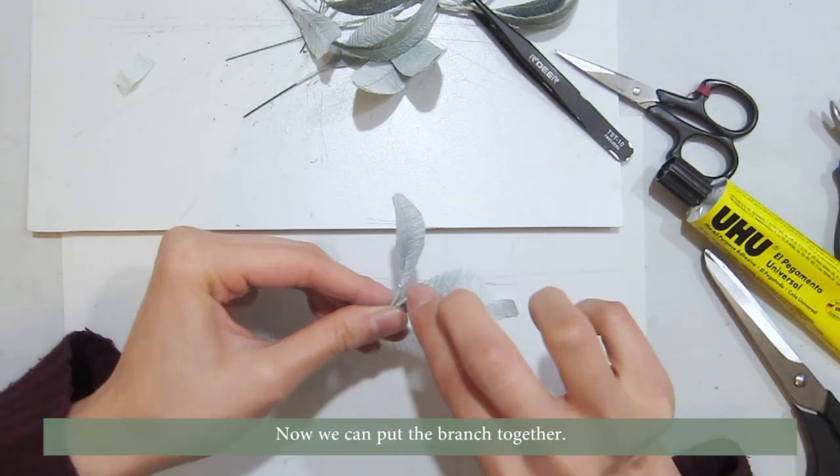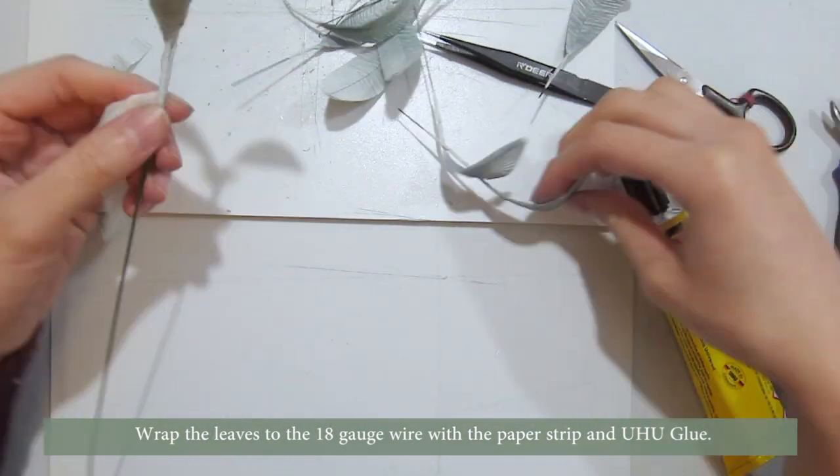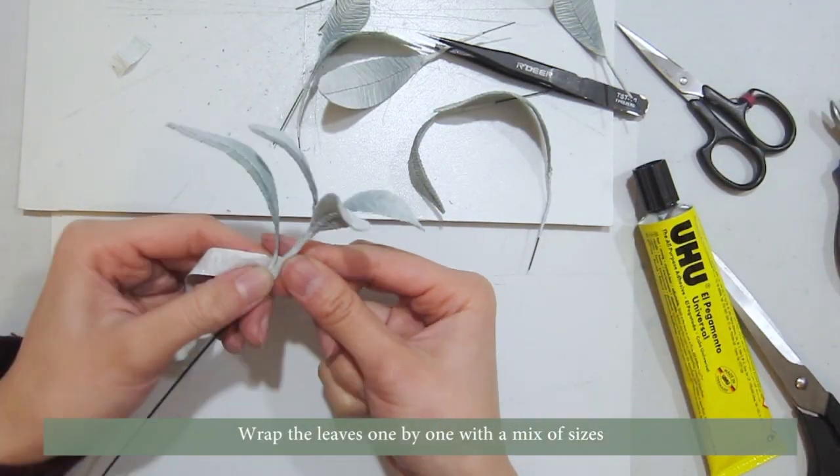Now we can put the branch together. Wrap the leaves to the 18 gauge wire with the paper strip and Yuhu glue, wrapping the leaves one by one with a mix of sizes.